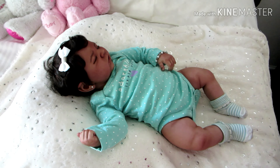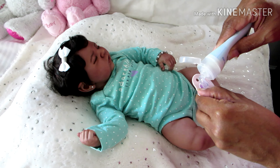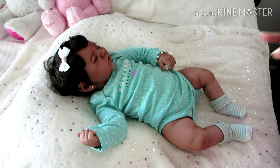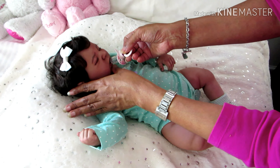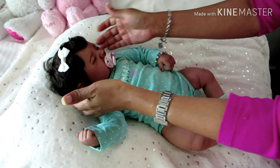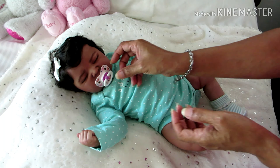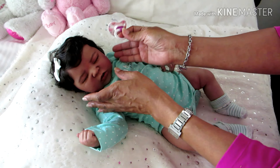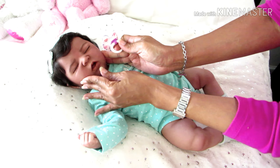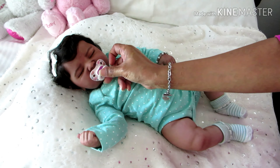Now I'm going to try this pacifier on her. I just want to know if this size nipple fits in her mouth — this is a six to eighteen months. Oh wow, it slides right in! Look at that — it fits pretty good actually. I was afraid because looking at her mouth it doesn't look very wide, but it's pretty wide. So I think it's safe to say all size pacifiers will fit.